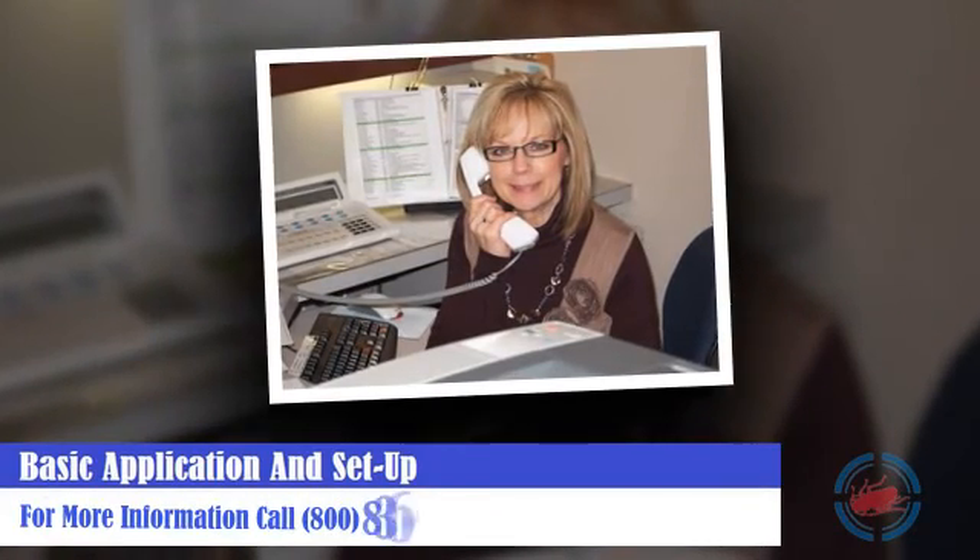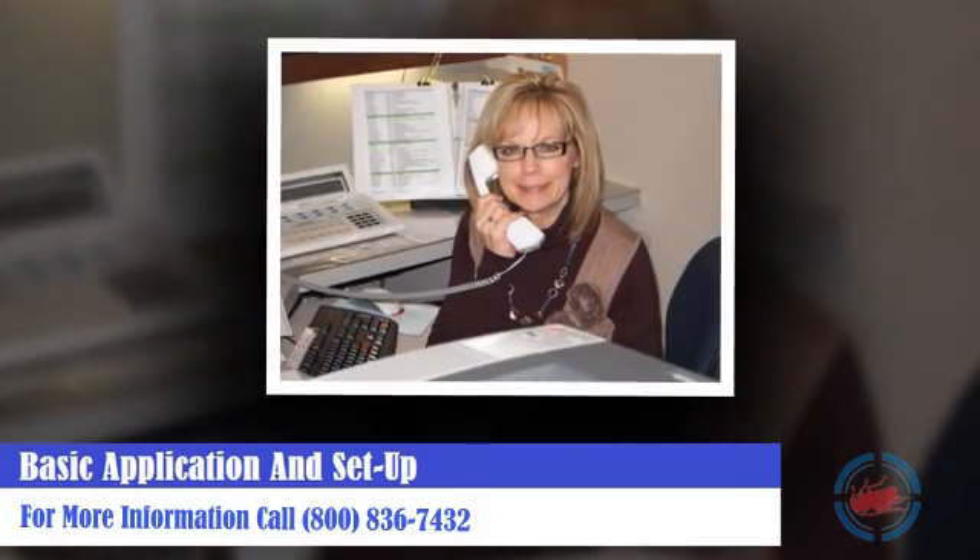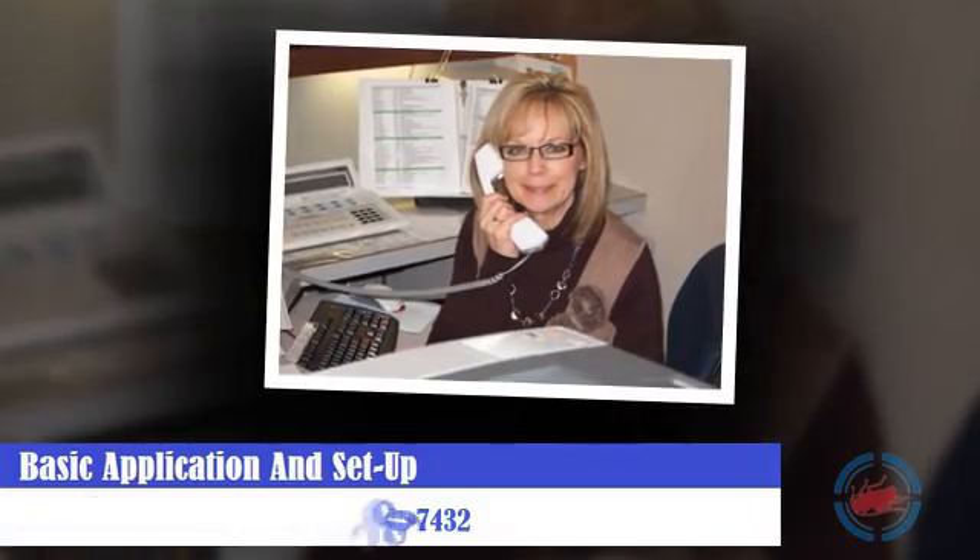For more information, please contact us at 800-836-7432.